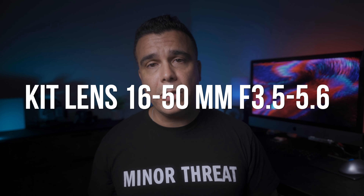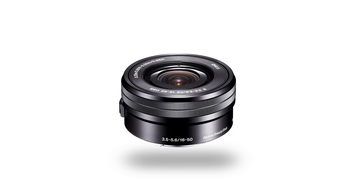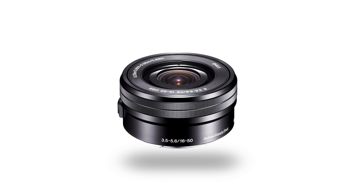Next, this camera is going to come with a kit lens — the 16 to 50mm with variable aperture from f3.5 to 5.6, most likely the same one that already exists. If you don't like kit lenses, this camera may have a feature that will actually make you like it a little bit more — we'll talk about that in just a moment.